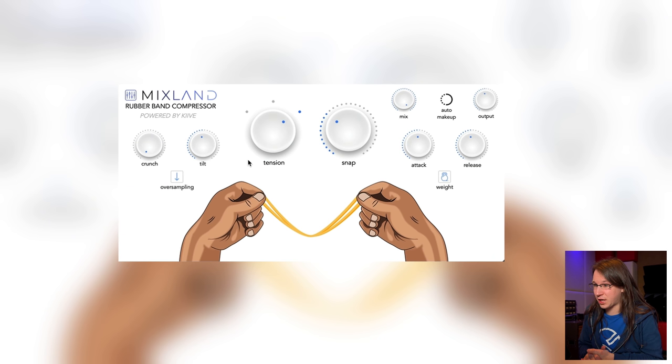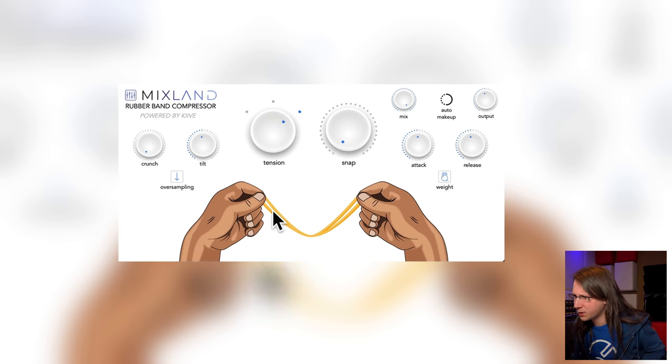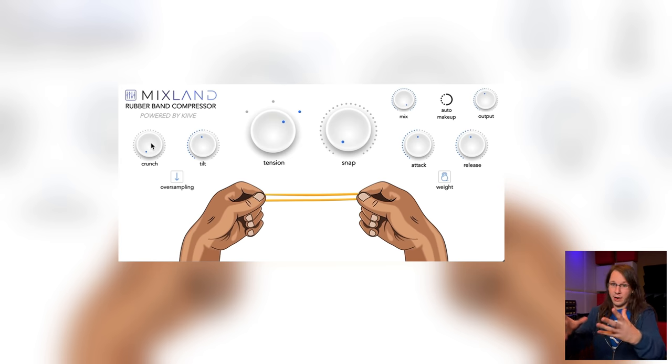The Rubber Band Compressor looks really interesting and kind of confusing. It doesn't have a lot of settings — we've got Crunch and Tilt, Tension and Snap, Attack and Release. We've got these two hands with rubber bands between them, Oversampling, and also a Weight knob. Are we going to be weightlifting? In the studio we're constantly sitting, not really exercising. Anyway, the best way to figure out the knobs is by playing audio through it.